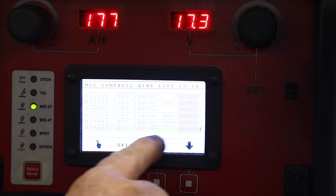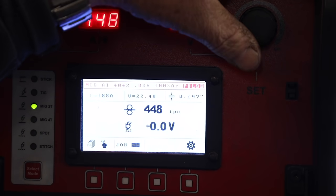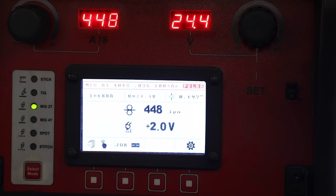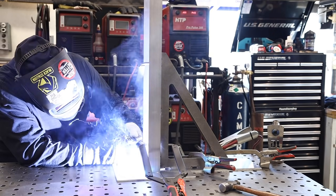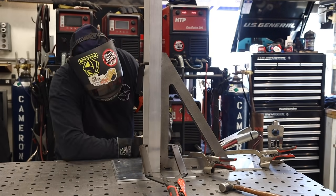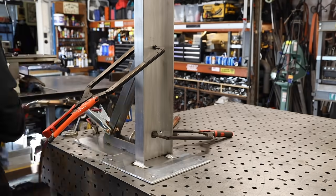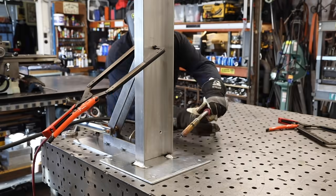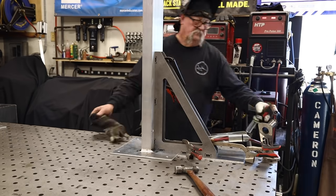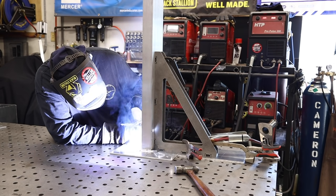We're going to be operating off the HTP Pro Pulse 300. I've got it set in the aluminum mode and I'm going to be cranking it up to about 450 inches a minute. I use these settings on the last project — it took me that much time to find the sweet spot for the settings. Once you find that, everything welds fairly nice. At 450 inches a minute and a couple of volts on the plus side, it makes a really smooth weld.